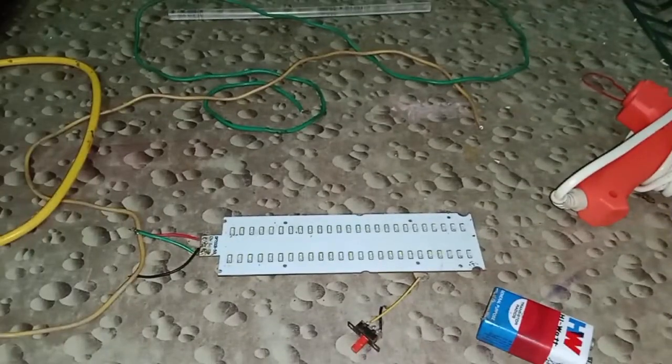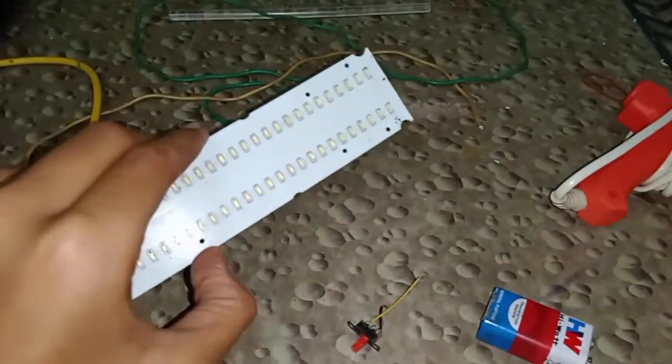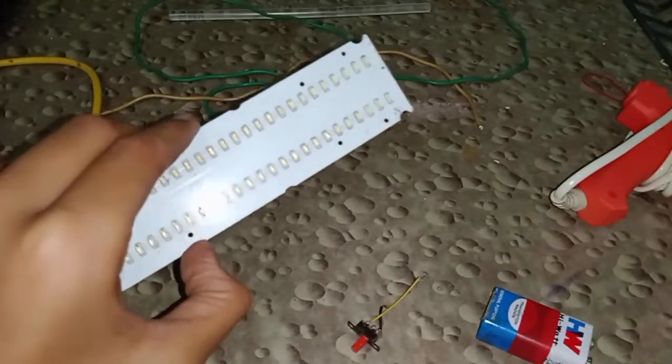Hi guys, welcome back to our channel. We are learning something new today. I am learning and now it's just half a day. We are learning like that — that's the solution. Some LED stamp I am learning like this. This is what we are doing, see you in the next three videos.